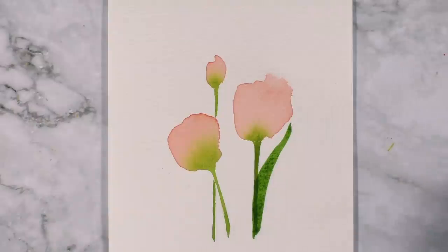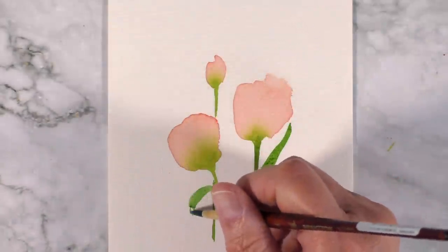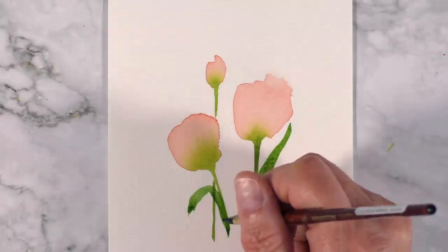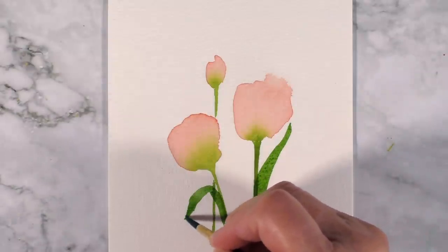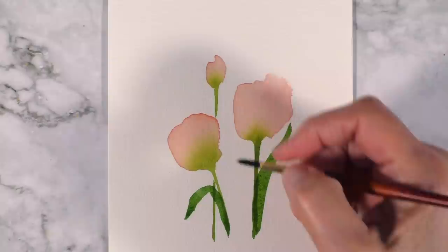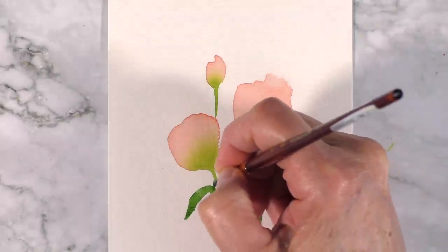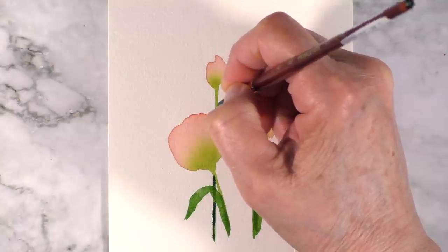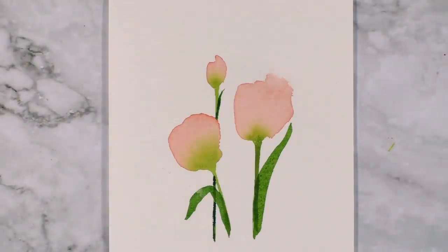There's our first leaf. Because this flower is drooping a bit, I'm going to give it a little curl like so. I may have to darken this side — we'll figure it out after. Now our baby one: I'm going to enlarge the stem at the bottom here so that I can have a leaf, just a tiny leaf, just to give the illusion. This is a painting, not real life.